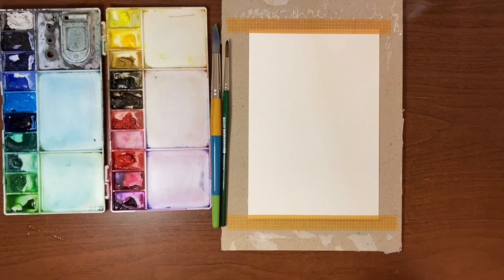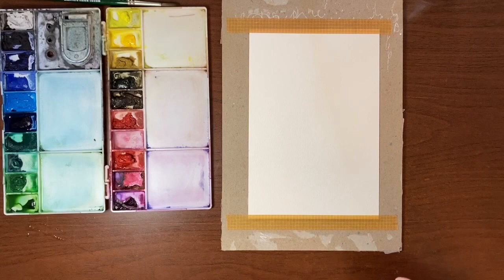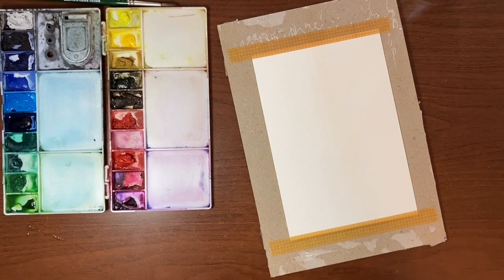You will also need a pencil and an eraser because we're going to draw this out before we paint. I have my paper taped down to a board — you don't have to. I just do it because I like to move it around and it's easier to pick up when it's on a board.